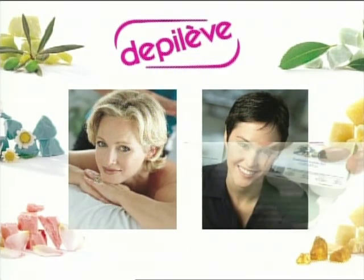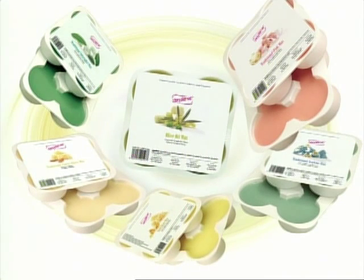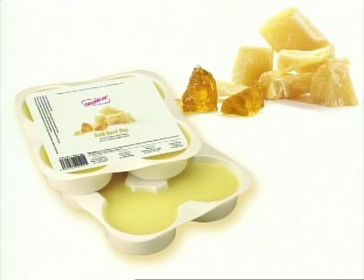The following are Depilev's exclusive traditional waxes. Piles & Hair Gold Hard Wax — excellent for all skin types. It contains Pine Rosin, BeeswWax and Titanium Dioxide, which provide its creamy texture and good pull.